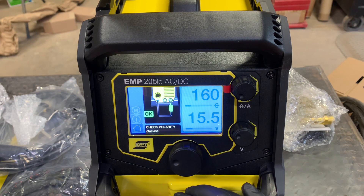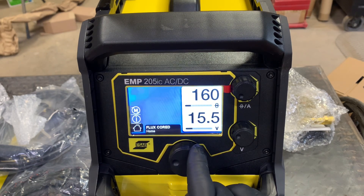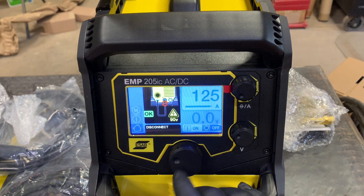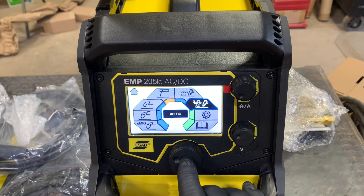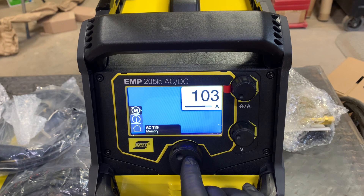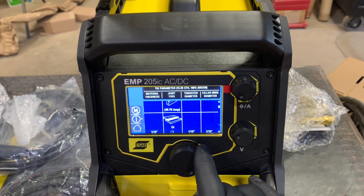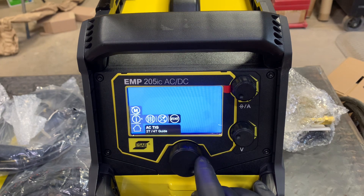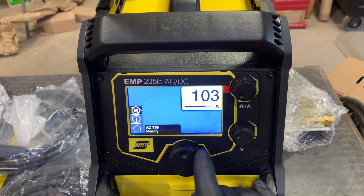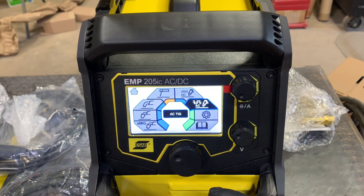This is all your MIG. Flux core — it tells you to check your polarity. Stick welding — tells you to disconnect. You have an AC TIG parameter guide here, and this thing basically — all you got to do is read and it'll tell you how to set the machine up. Setup guide, 2T and 4T guide. It's all pretty self-explanatory, pretty user-friendly. Everything is controlled from right here except your voltage and your amperage or wire feed, depending on the mode you have it in. Really great little machine.